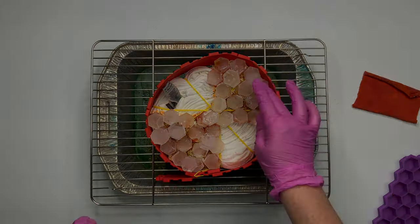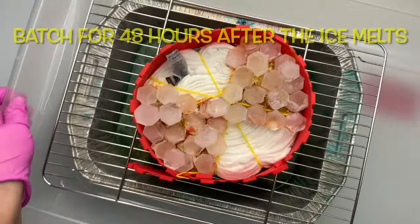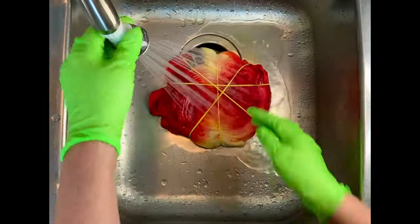Now you want to place the whole thing down inside of a plastic bin, then set it aside and let it batch for 48 hours after the ice melts.